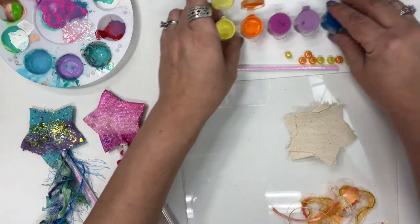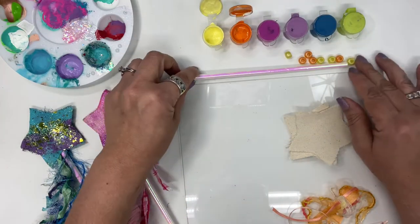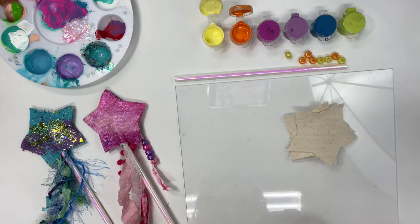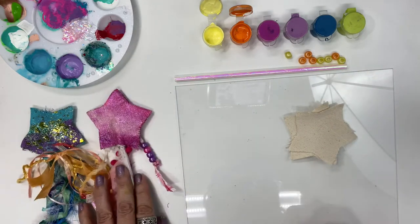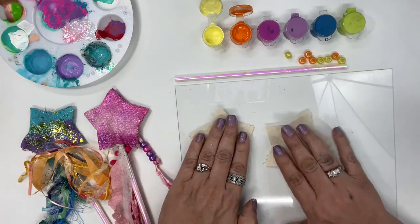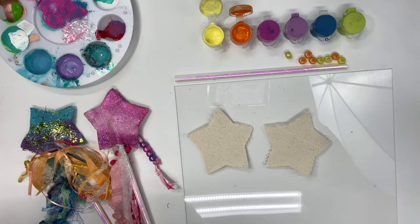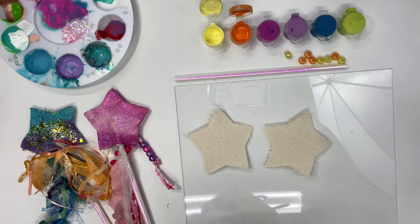We've got our paint ready to go, our sparkly straw, beads, and ribbon. We've got our two canvas stars and that's what we're going to start with, because we need to paint our stars first. You'll want to have some paper towels — wet paper towels and some dry paper towels — and a paintbrush and some clean water.